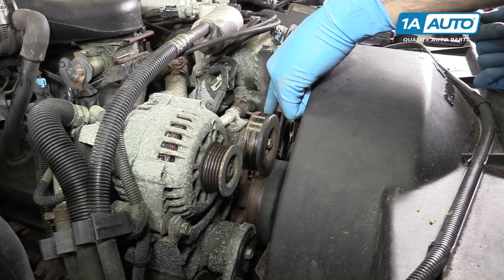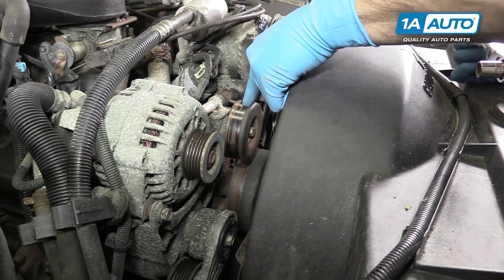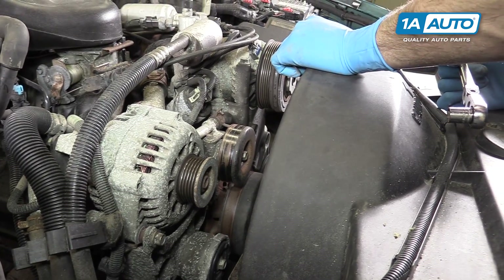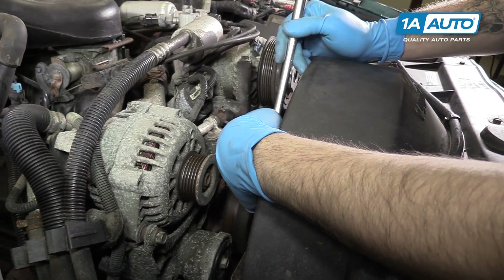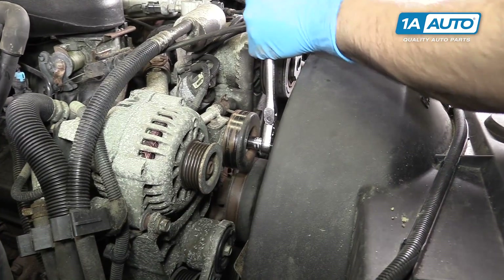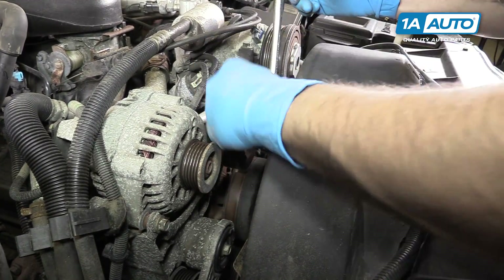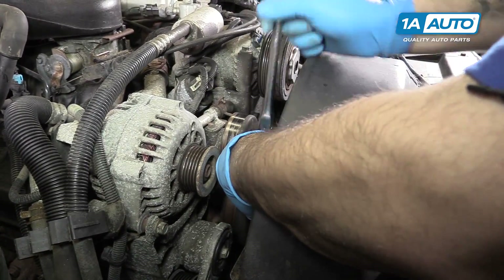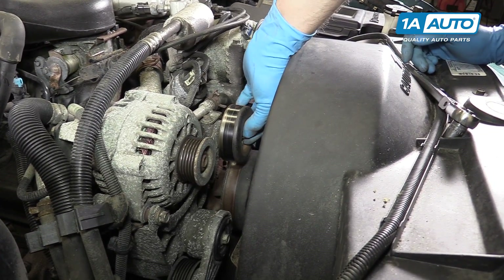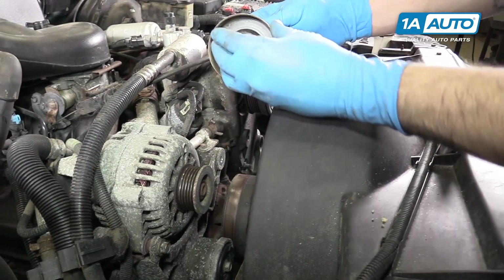Your idler pulley is located at the top center of the engine at the front, right between your alternator and your AC if your vehicle came equipped. Use a 13-millimeter socket and ratchet to remove the 13-millimeter bolt in the center of the pulley. Remove the pulley from the vehicle.